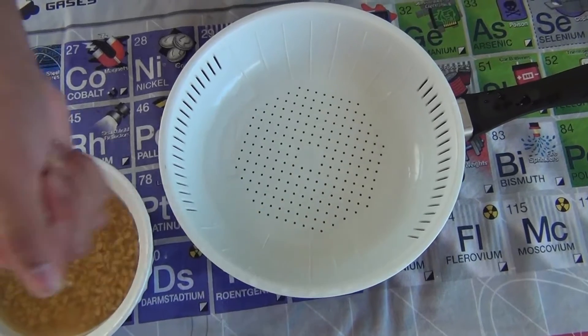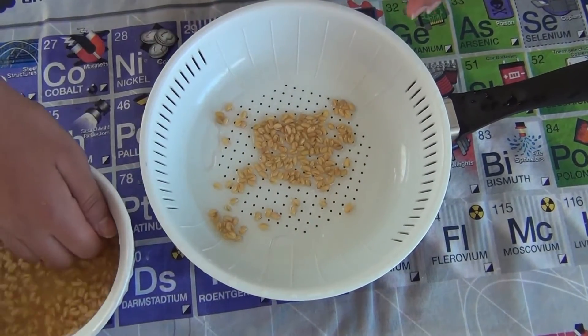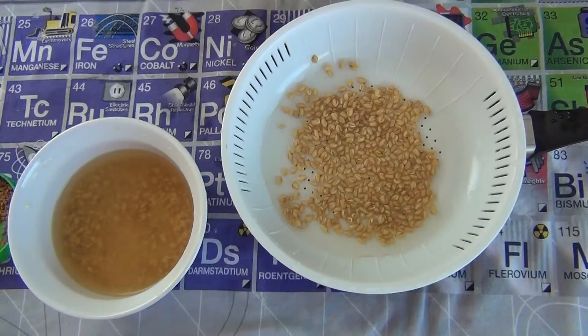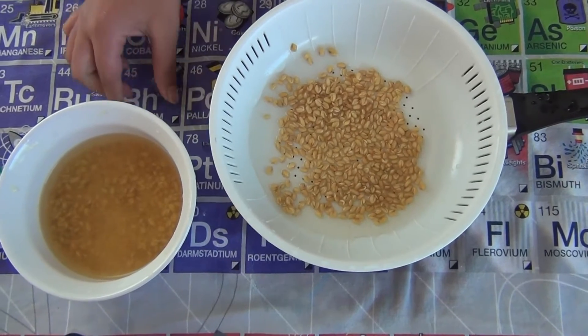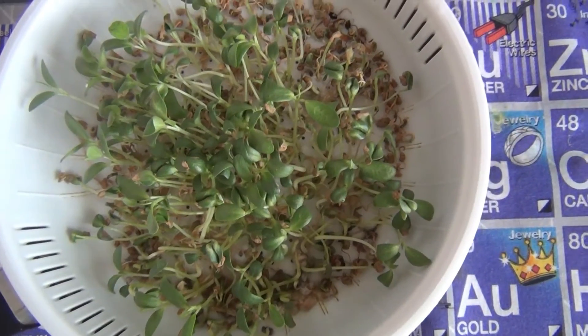Take some seeds from the water and just scatter them onto the bowl. Now just wait for one week. Every two days, replace the water inside the pan and keep the seeds in partial sunlight.